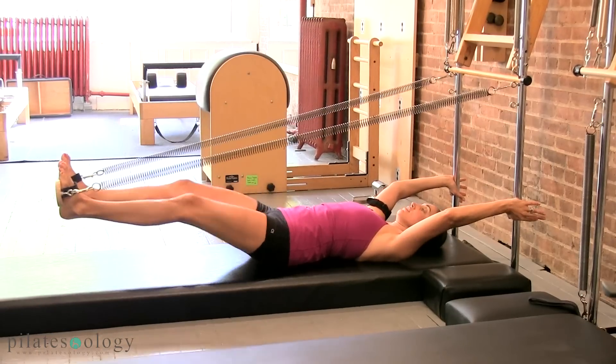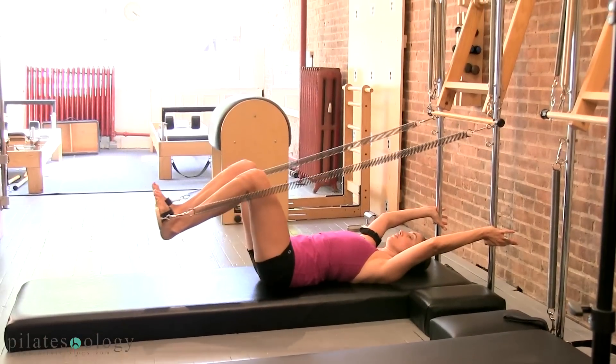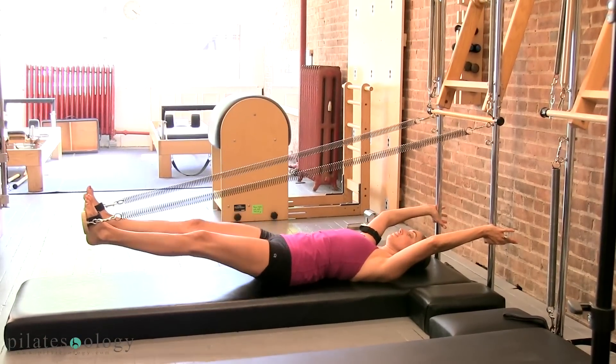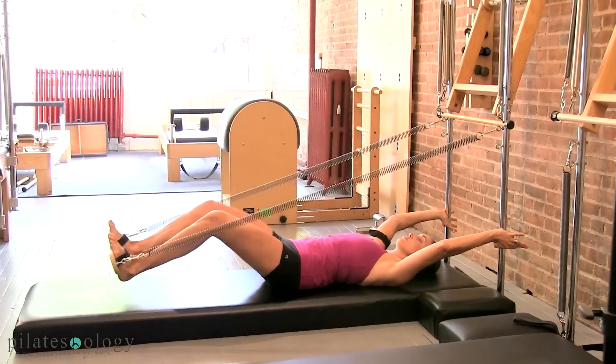Now let's just take it out, and take it up, and draw it down, and bring it home. And take it out, and take it up, and take it down, and bring it home.